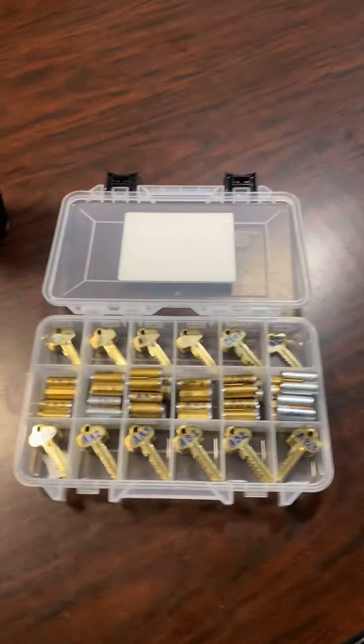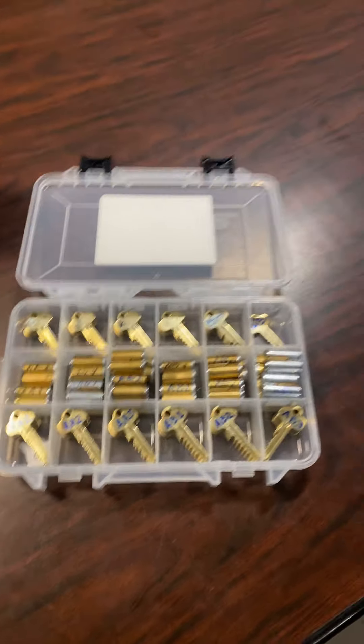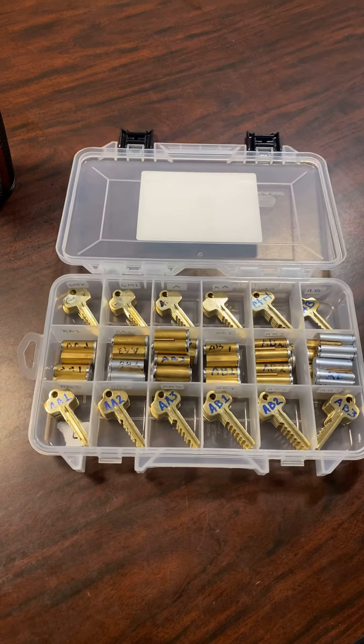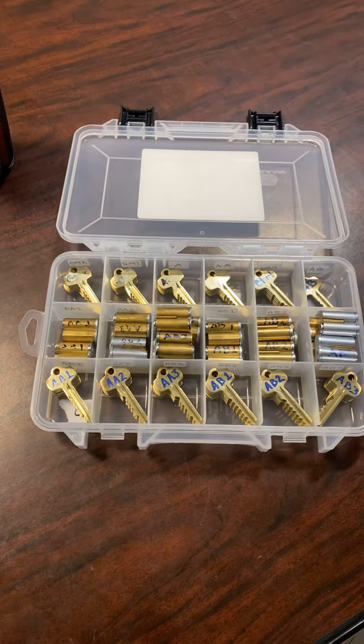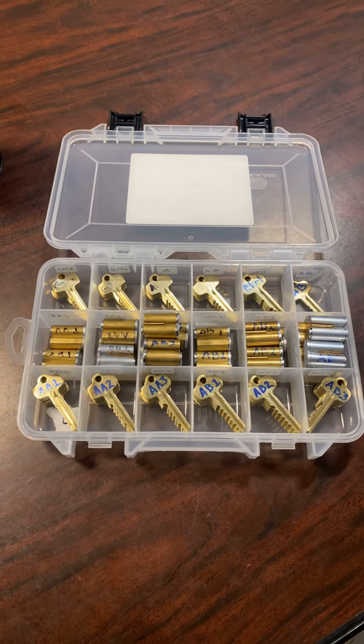Hi, this is Ken Jennings with Mr. Re-Key, the Locksmith Company, and today I'm proud to announce our production of our IC core kit for helping our techs handle IC core jobs.